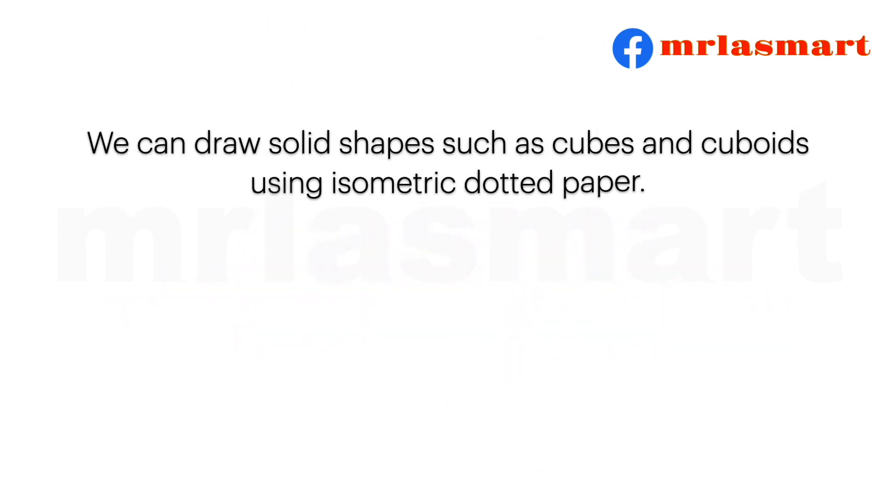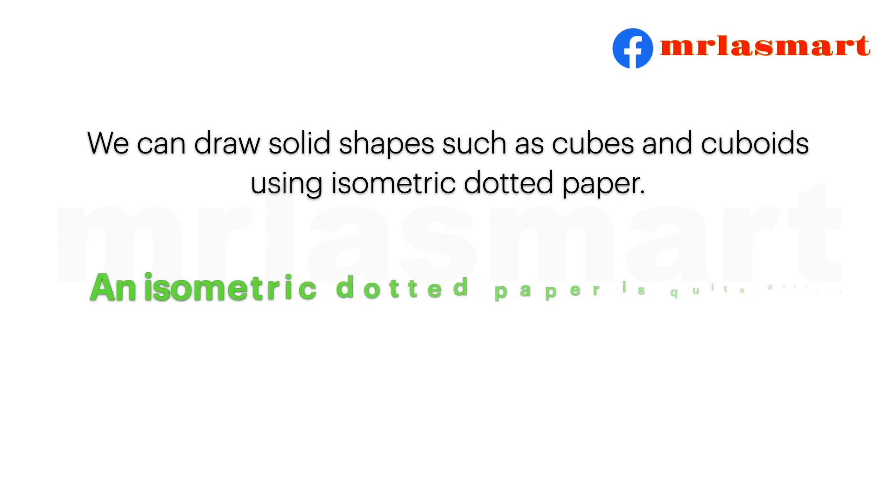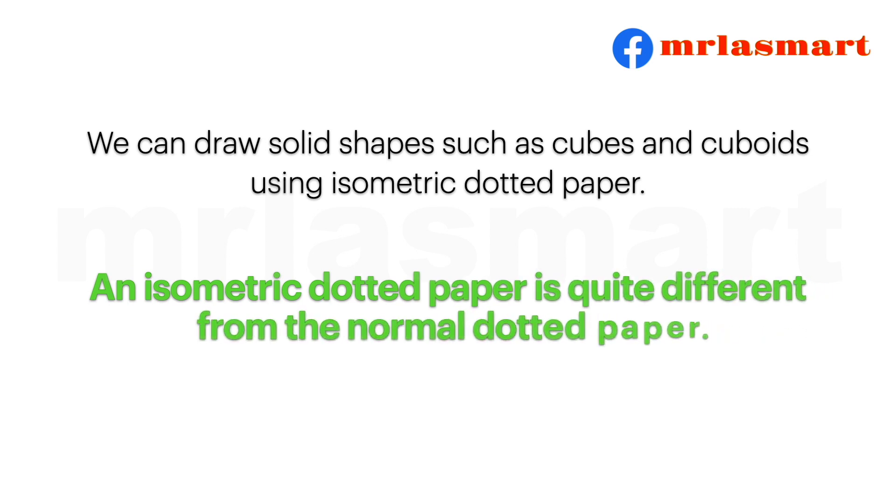We can draw solid shapes such as cubes and cuboids using isometric dotted paper. An isometric dotted paper is quite different from the normal dotted paper.